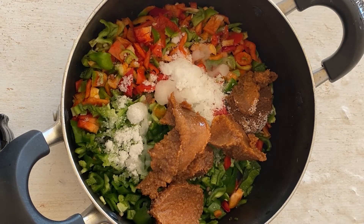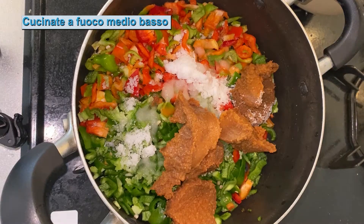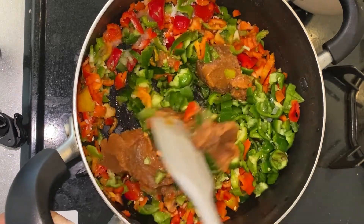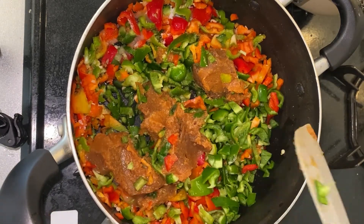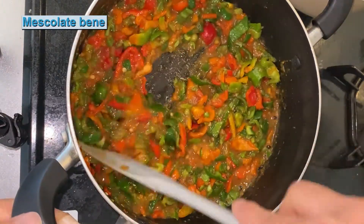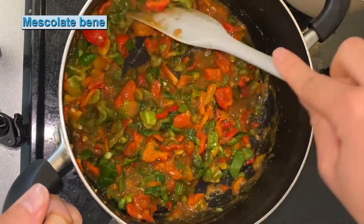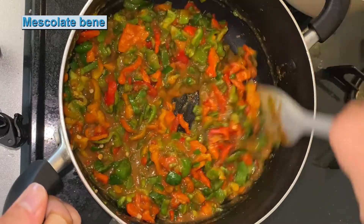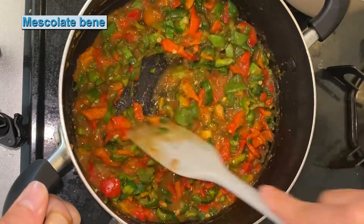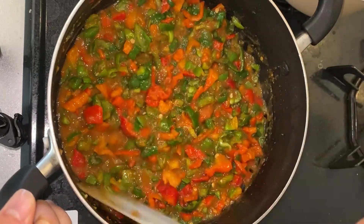Allora cuciniamo questo. Mettiamo sul fuoco medio. Ora il miso è sciolto tutto.